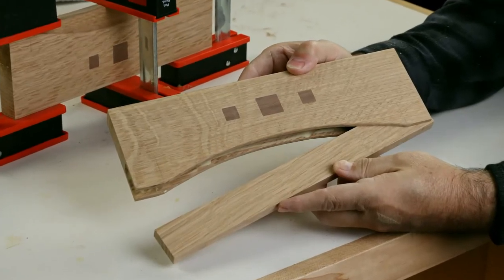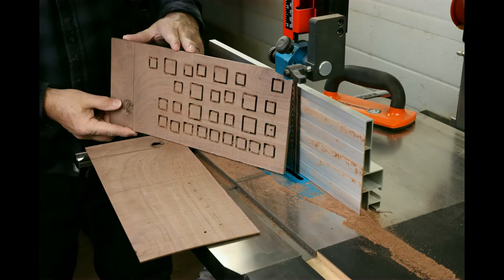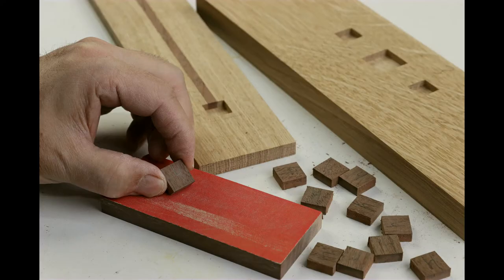I want to go over one of my favorite techniques. It's a router-based inlay that you can use to dress up all your projects. There's a couple techniques to learn so let's get into it.